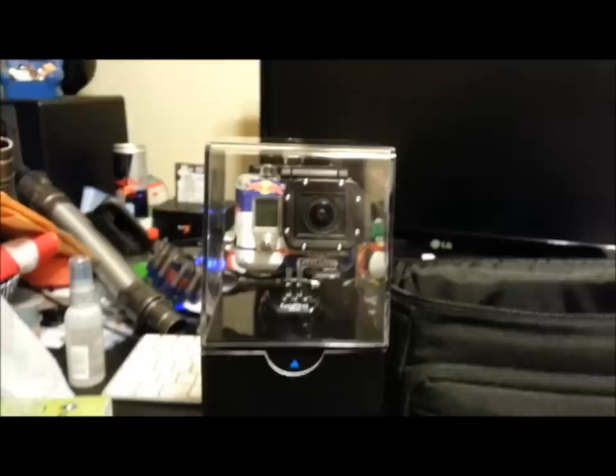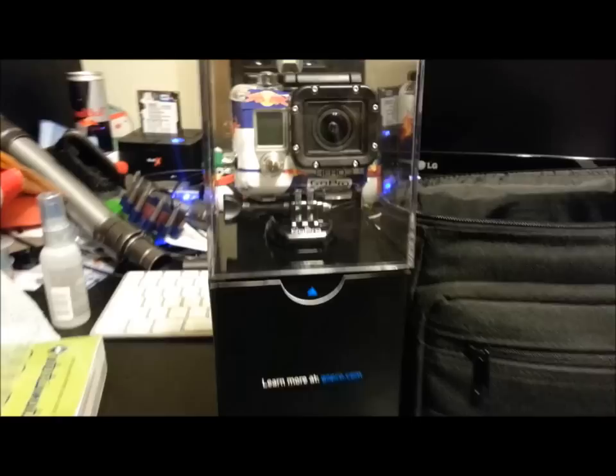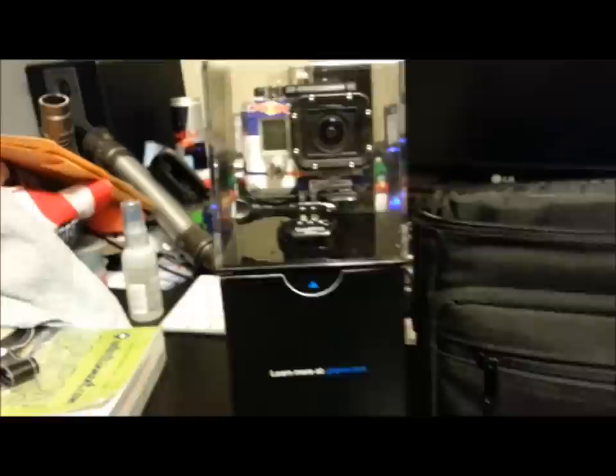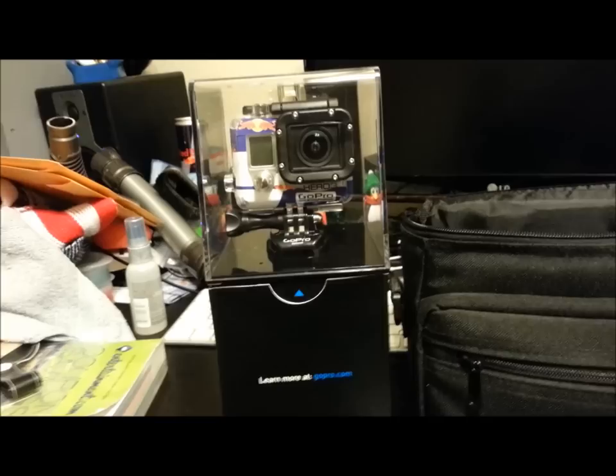What's up everybody, how you doing? I hope you had a great holiday and have a great new year coming up. I've already unboxed it because I've used it, actually. I've had this for like a week after it came out. I just wanted to do a video on it before it became outdated.